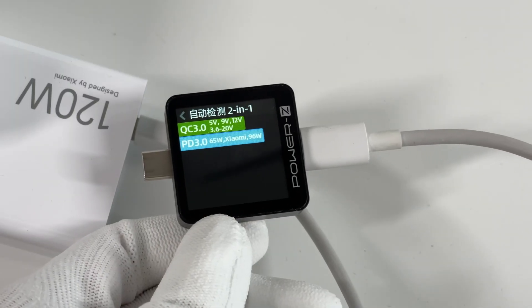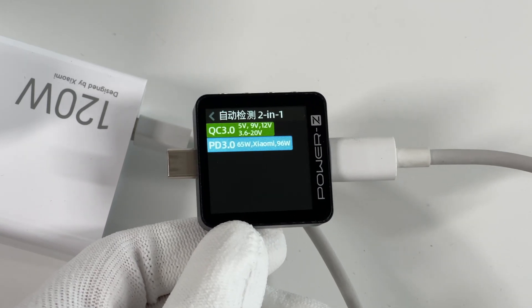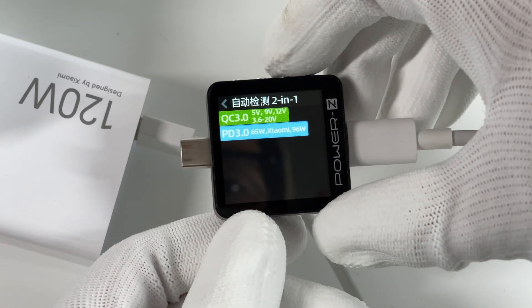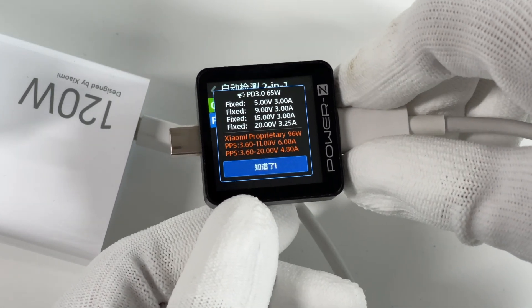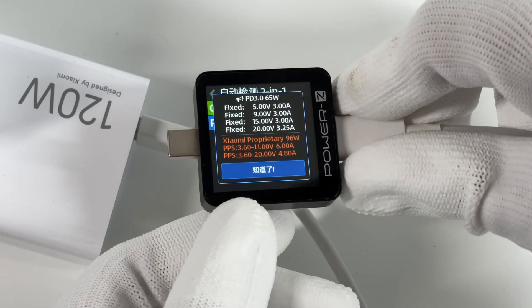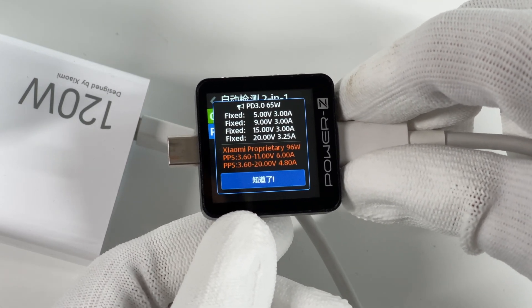We connected the Charger Lab Power-Z KM003C. It can support QC 3.0, PD 3.0, and Xiaomi 96W protocols. It also has four fixed PDOs of 5V 3A, 9V 3A, 15V 3A, and 20V 3.25A, and two sets of PPS.